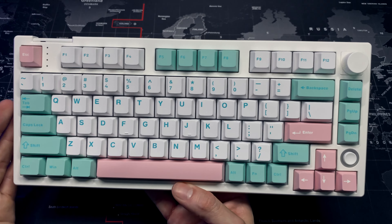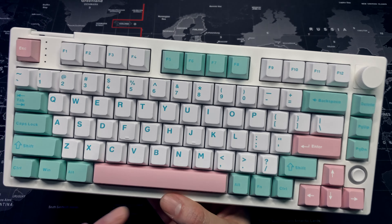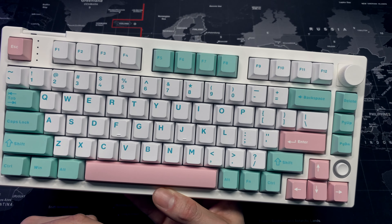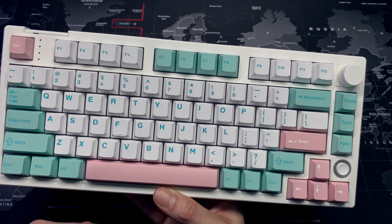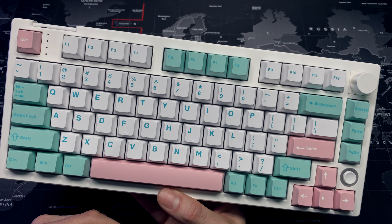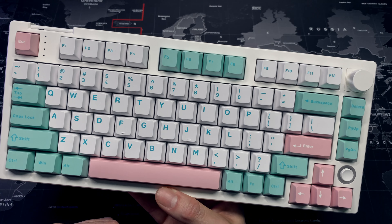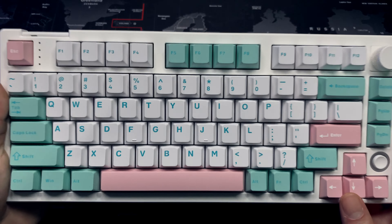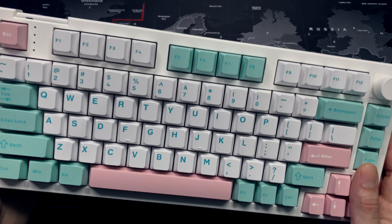Aside from the color and the keycaps, I want to talk about the features. This 75% keyboard is packed with features — whether you're using the built-in features, or if you want to get more detailed with customization, you can also install the firmware which gives you a whole bunch of other options. I prefer simplicity, so I'm just going to use the built-in features, which is more than enough for my use.